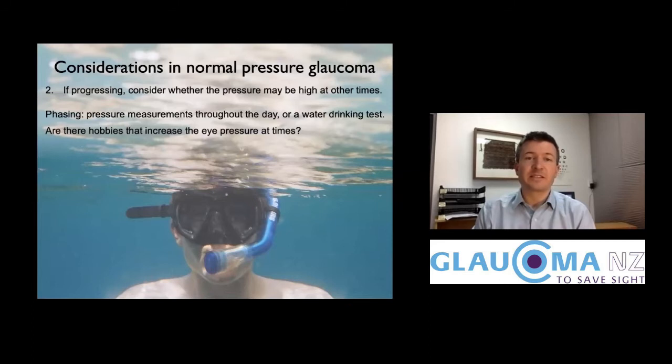If the optic nerve is getting worse, I think about whether the pressure is sometimes higher than measured. That can mean bringing people back at different times of day, or giving a litre of water to drink to see how much the pressure rises — the maximum pressure detected that way may indicate what pressure can be at other times, like in bed at night. Activities like headstands, tight swimming goggles, or playing a wind instrument and blowing against resistance can also raise eye pressure.